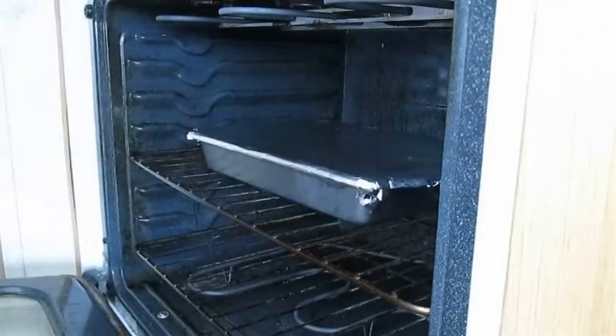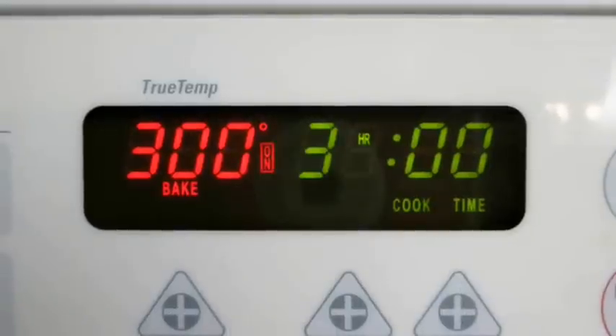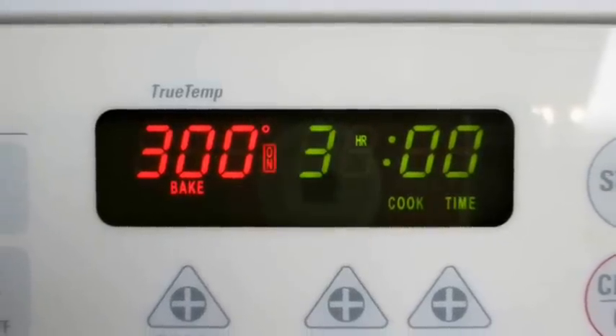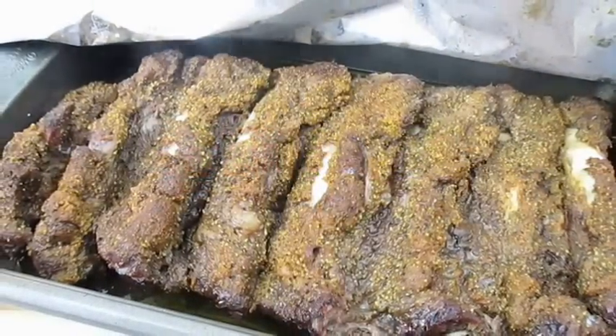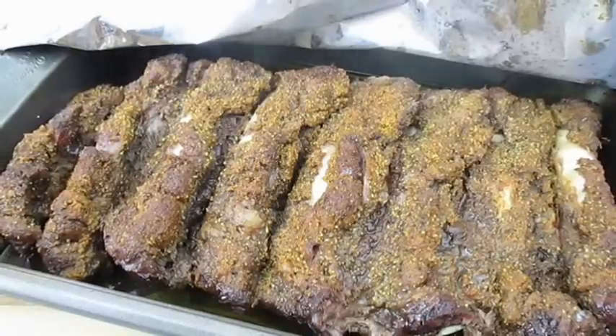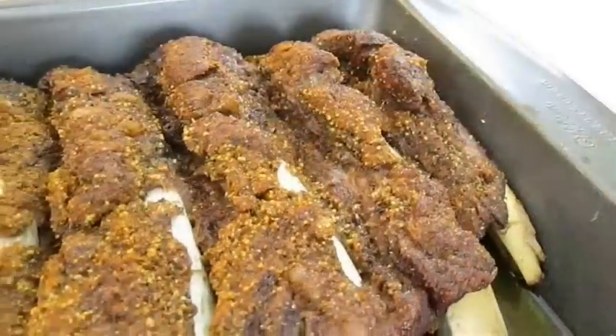I like to bake these at 300 degrees Fahrenheit for approximately three hours. And when they're done, they'll look something like this. And if you'd like, you can eat them at this point — there's certainly plenty of flavor.